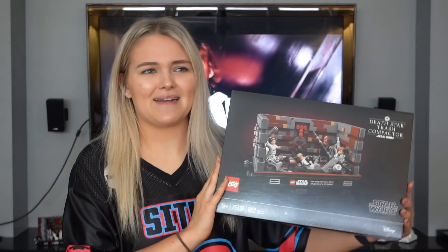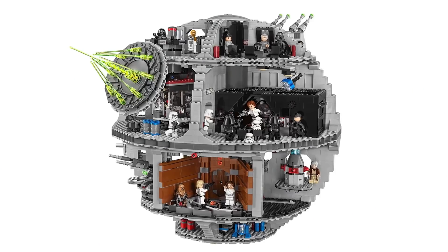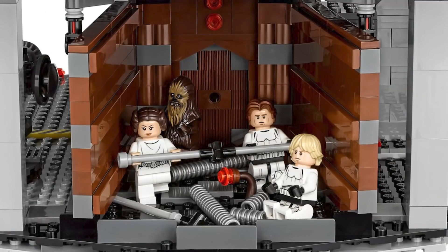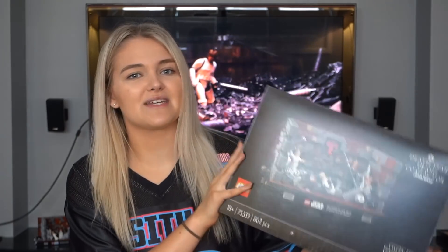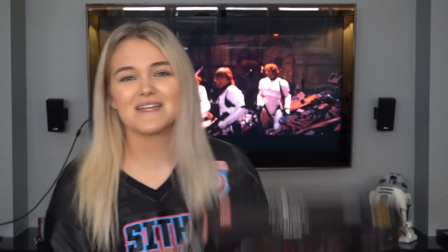I really wanted a Death Star for many years, even before I watched Star Wars. I just saw this really big globe and thought it looked cool. That's really the only time we've seen the Trash Compactor in Lego form, and it retired and was too expensive and I missed out on it, so this is a pretty welcome addition. It's a pretty notable scene from A New Hope and pretty fun. This is set 75339 and has 802 pieces.